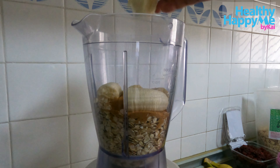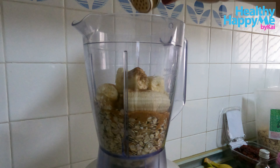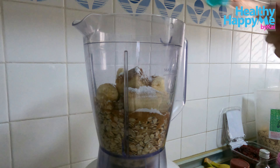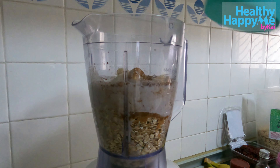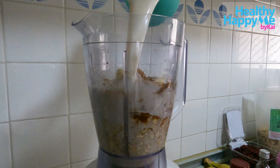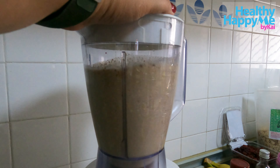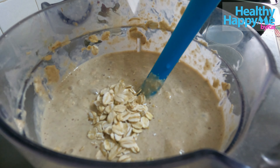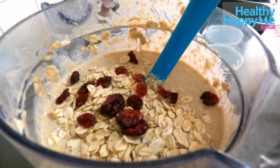Thank you very much for your support. Now we're gonna start. We need a blender and we've already placed our rolled oats, coconut sugar, and banana. There's no order which ingredients come first. So let's place vanilla and now cinnamon — lots of it because I like it. Some baking powder and this is my homemade almond milk. Feel free to use the store-bought one. Then we're going to mix it very well.